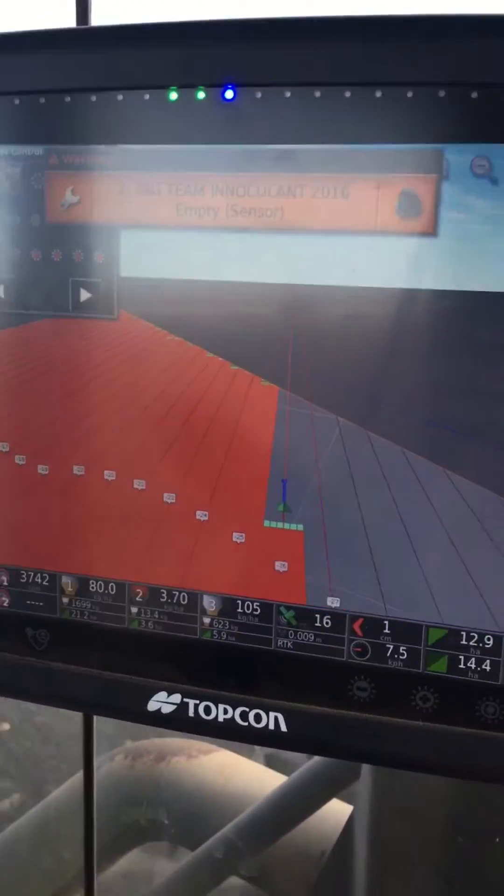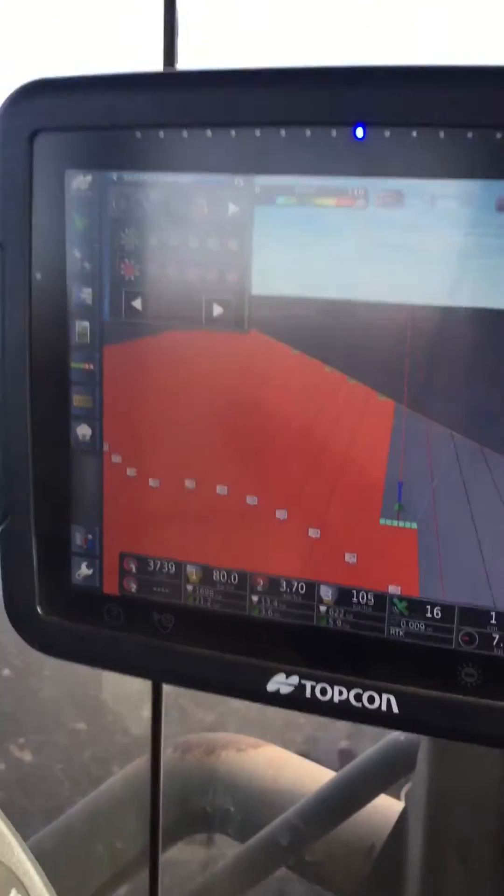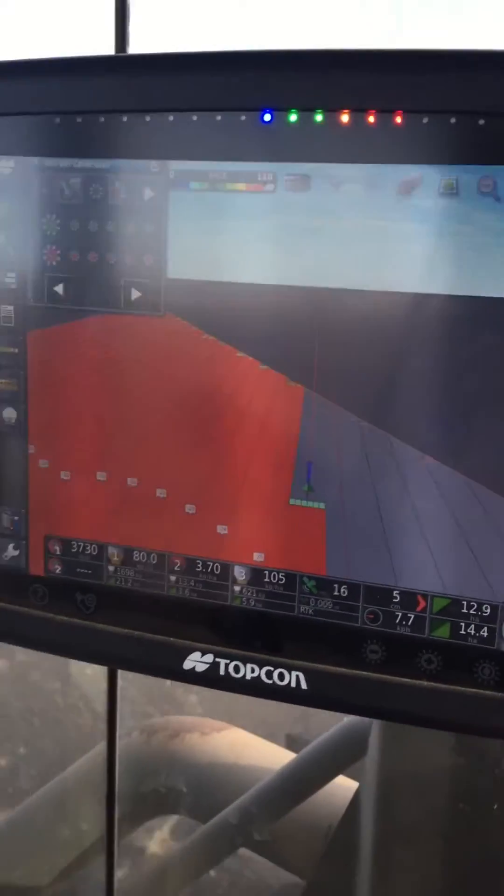Here's a handy little feature that I quite like in the X30 that I reckon is worth sharing — it's the AutoZoom on a headland.